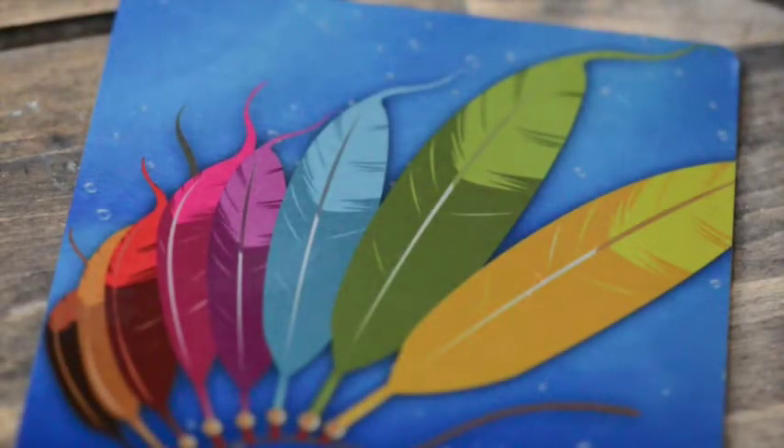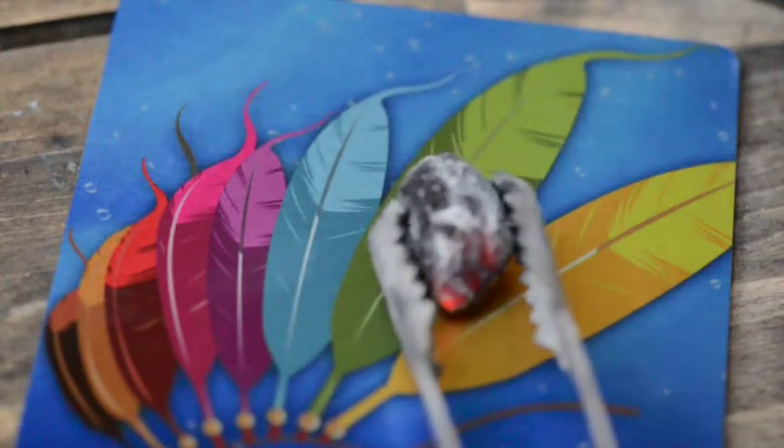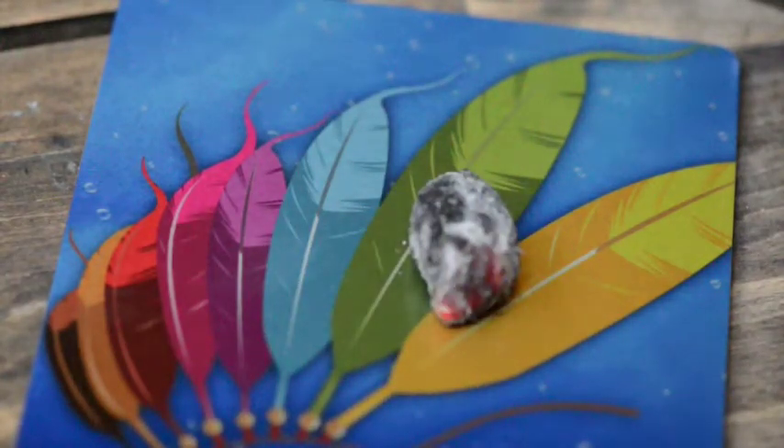We're going to demonstrate our Metal Fusion product. This product is the aluminum clear mat. I'm going to take some charcoal and just set it straight onto the aluminum.